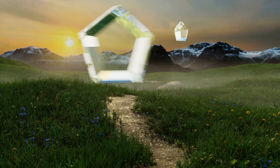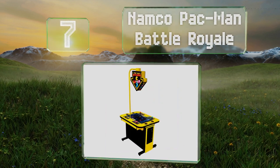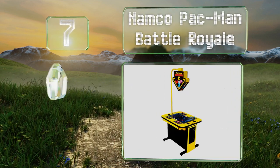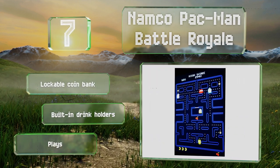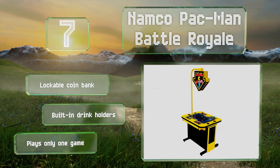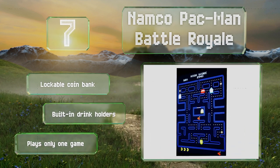Coming in at number seven, the Namco Pac-Man Battle Royale is the first in this franchise to allow four players to compete simultaneously in a mode that encourages avatars to eat other players. Though fun, this machine is very expensive and difficult to move around at 395 pounds. It's equipped with a lockable coin bank and built-in drink holders, but it plays only the one game.